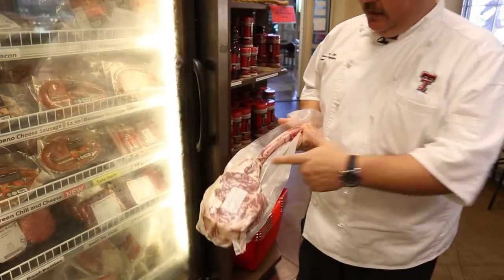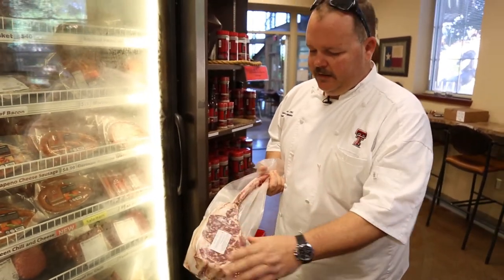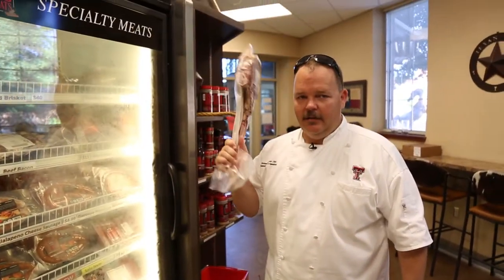This is called a tomahawk because they leave the rib bone on the rib eye itself. Get it? Tomahawk.